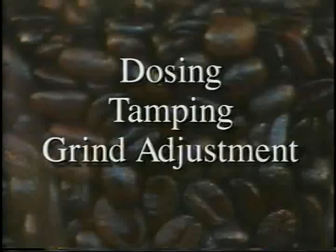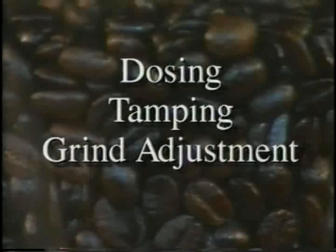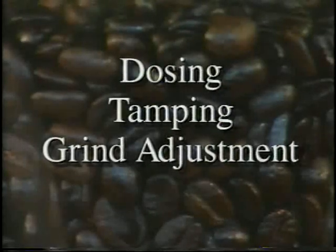What becomes extremely important in brewing the espresso is getting the proper extraction time. There are three things that affect extraction time: first is the grind, the second is the dosage of coffee into the portafilter, and the third is your tamp. We will talk about these one at a time. First, we will talk about how to dose coffee. There are two ways, and regardless of which method you choose, your dose must be consistent every time.